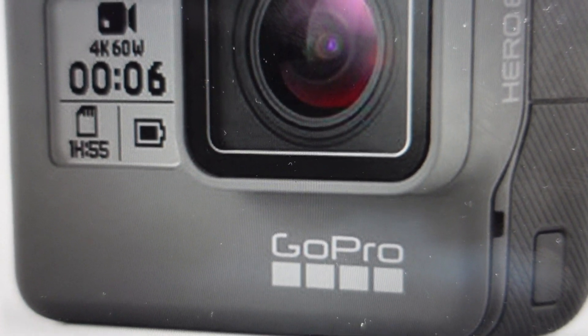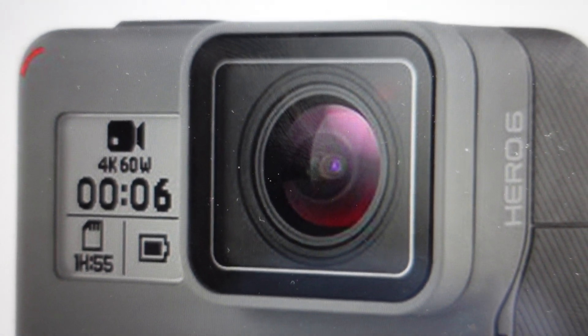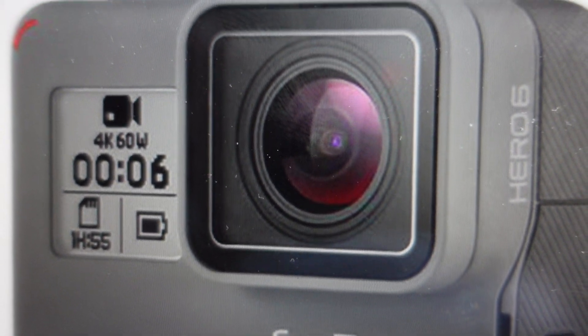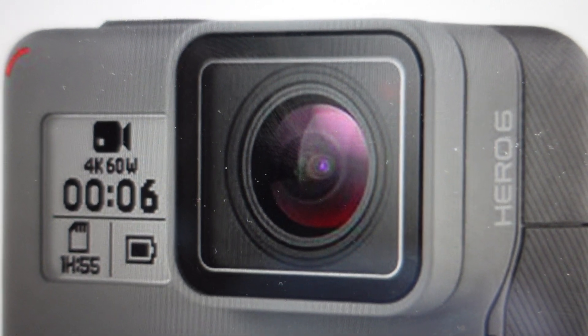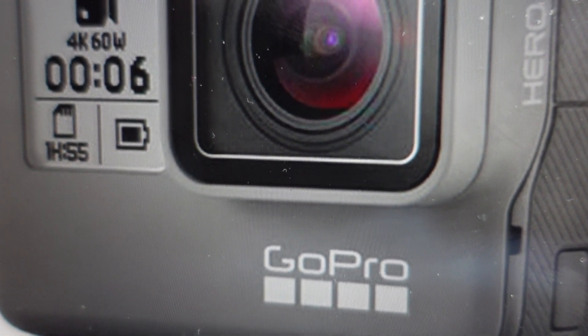If you're having any issues with this camera not working right, if it seems to be sluggish or not responding, image quality issues, anything like that, it can very often be fixed with a hard reset. Now you're going to need to set it up again because everything will be wiped off and restored to its out-of-the-box default settings.